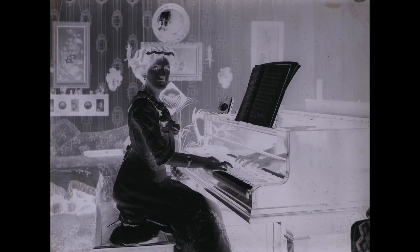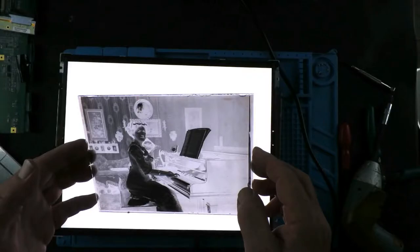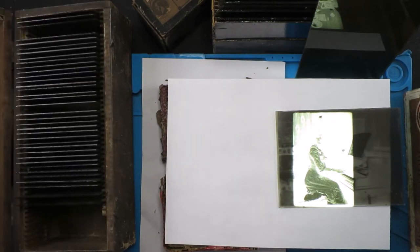And now for something completely different. So around 12 years ago, when I was back in the UK, I used to go to a lot of boot fairs and local auctions and things, and I was always fascinated to pick up any of these old glass slides that I could find, thinking one day I would research them and re-photograph them.